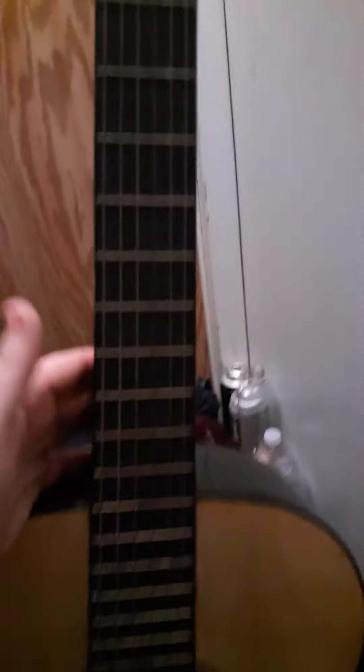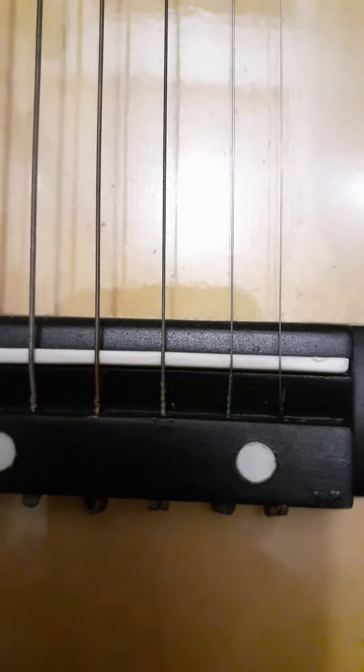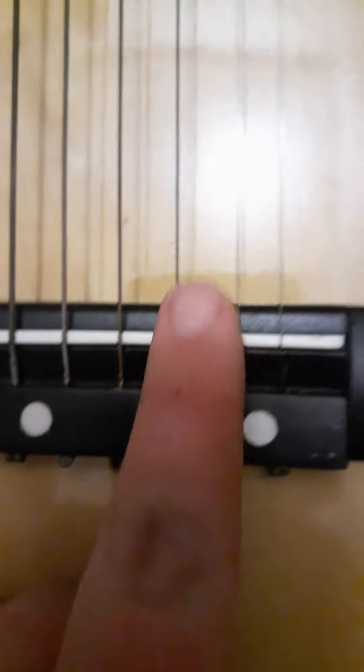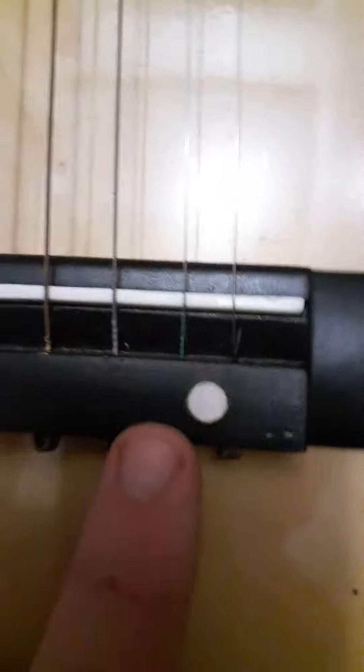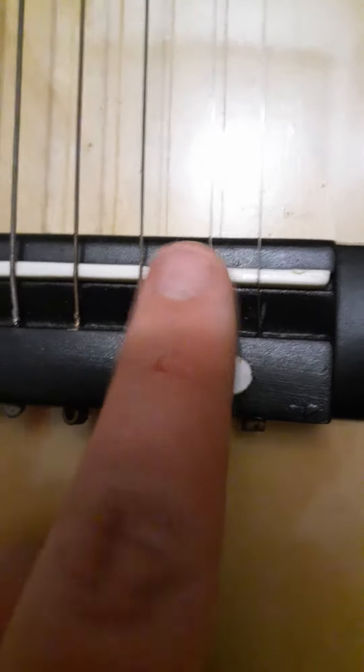What I have here is a Roy Clark signature guitar. It's in pretty terrible shape — not too bad, it could be a lot worse. One thing you'll notice is that these strings are closer together than the rest, and there's this huge gap right here. That shouldn't be too difficult to fix because it's kind of over on the bridge a little bit — I can just straighten that out and everything will be fine.